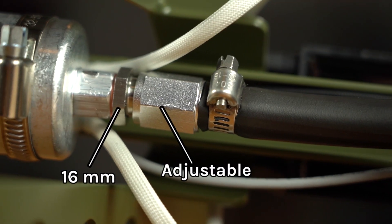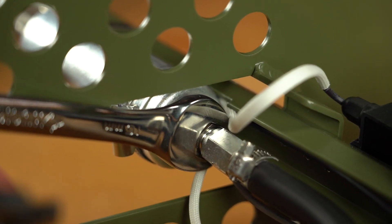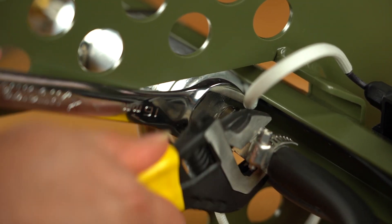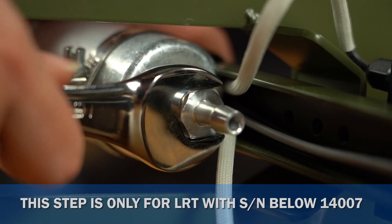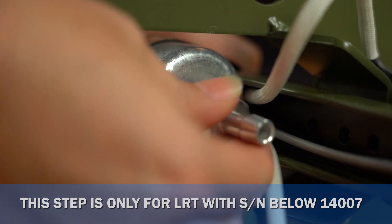If your pulse fire has a 37-degree flare fitting pre-installed, use a 16mm wrench to hold the fuel pump fitting while using an adjustable wrench to loosen the hose assembly and remove it from the fitting. Otherwise, loosen the clamp securing the hose to the fuel pump fitting and pull the hose off.